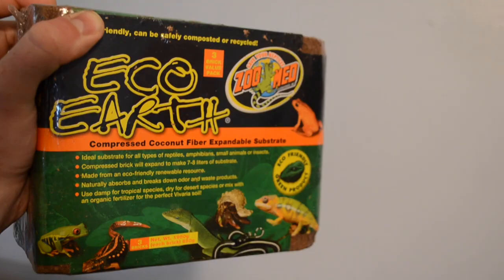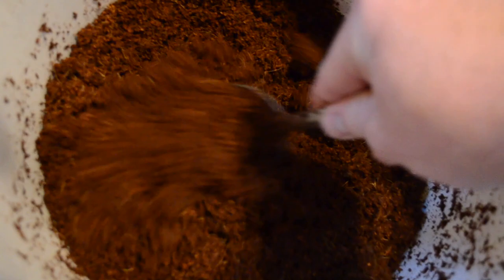When it comes to substrate, I just like to use Eco-Earth. Whenever I change my substrate, I use about half a brick. You just have to soak the brick in water, but you don't want to get it too soaked to where it's dripping. Once your Eco-Earth is separated and a little bit moist, you can add it to the enclosure. I personally like to add about 1 to 2 inches of Eco-Earth at the bottom of the tank, enough for my Pac-Man frog to be able to dig down just a little bit, but not so much that it's hard to find.